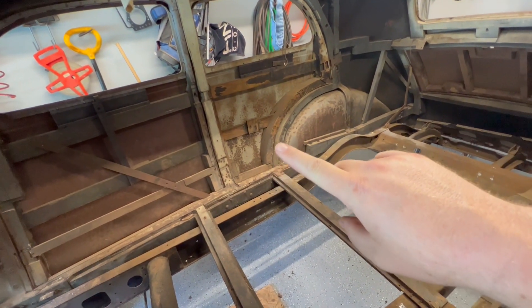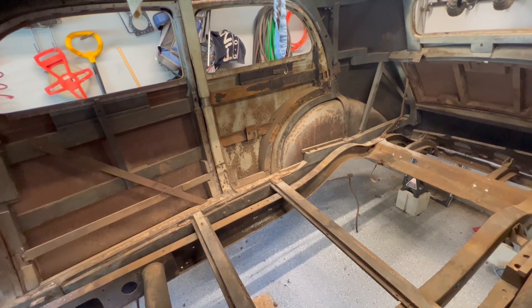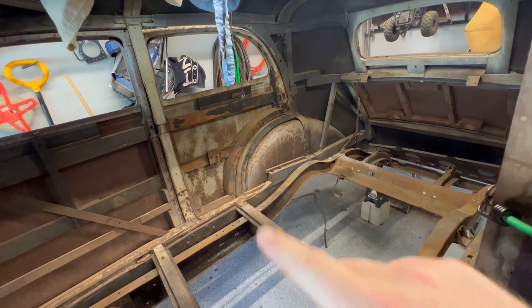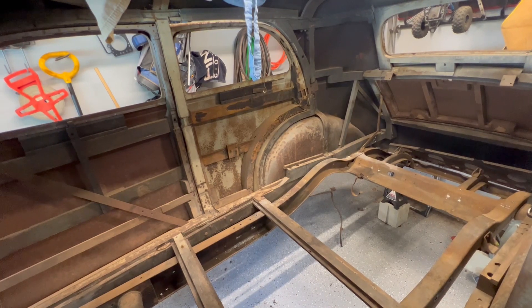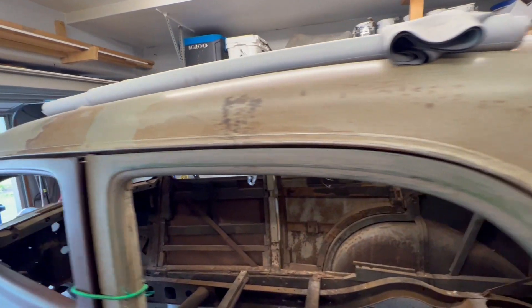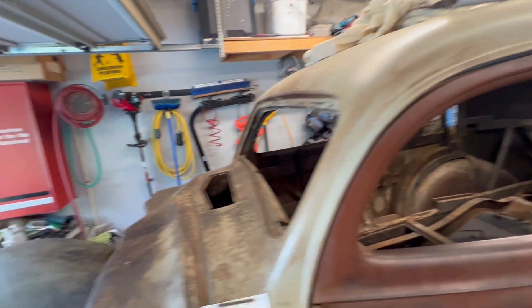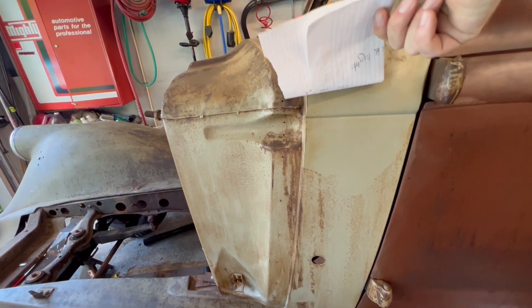This wood in here is ash, which was used in most pre-war cars as the structure — even up in here, all the inner structure is ash, and then they clad the outside in steel. You can see down some of these areas that aren't rusted are most likely lead underneath, because that's what they used back then instead of polyester body filler. You can see right here it's non-magnetic — because it's lead.